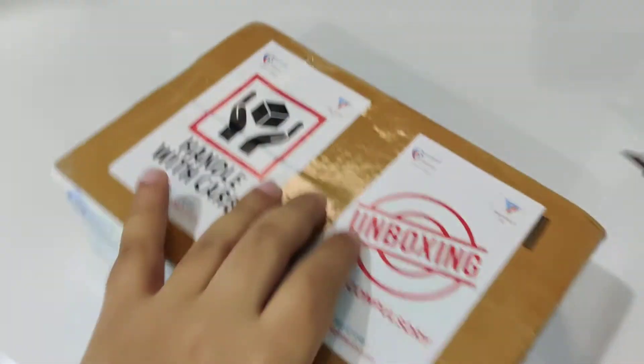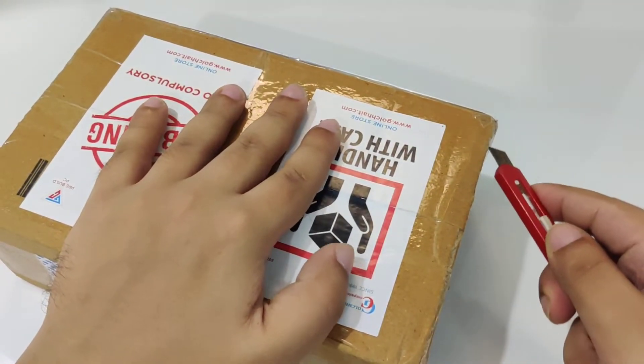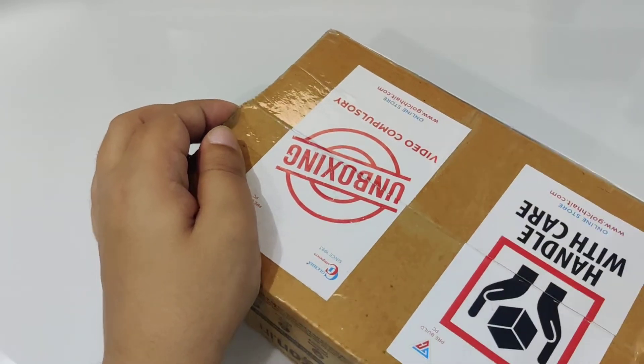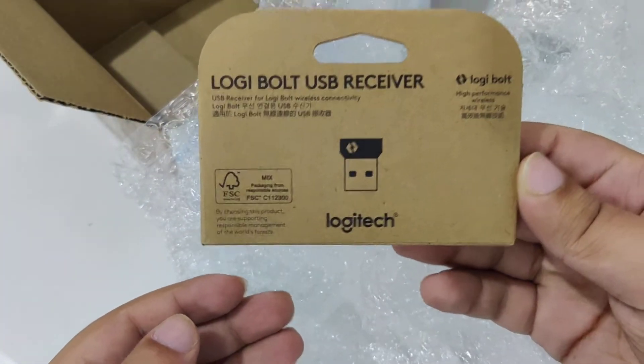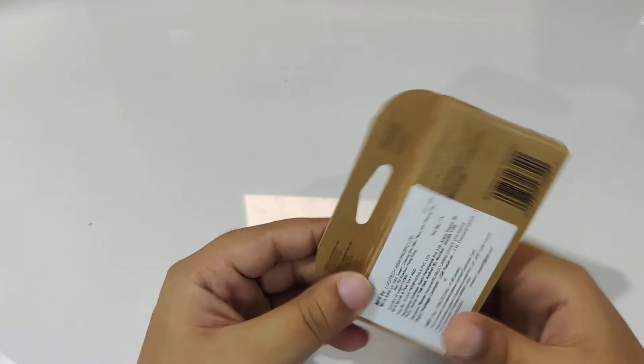Let's open it. Here it is. The package feels so light that there is almost nothing inside it. But obviously we do have the receiver inside it.